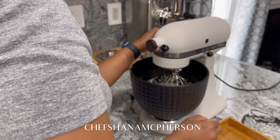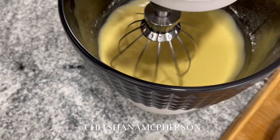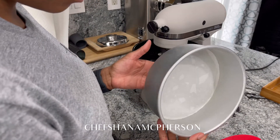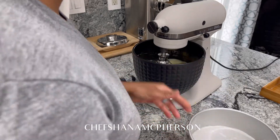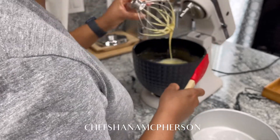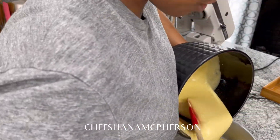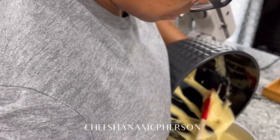Now we're going to mix. You want to mix until all the ingredients are combined and the batter is smooth. I've already greased my baking pan and lined it with parchment paper. Now that the batter is ready, I'm going to pour it in. After the batter is in your cake pan, you're just going to tap it lightly to get all the air bubbles out of the batter.